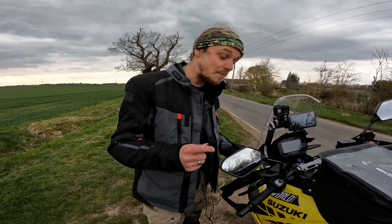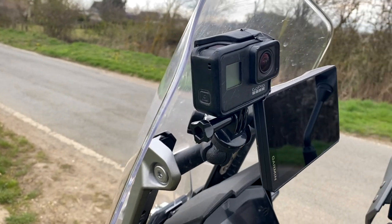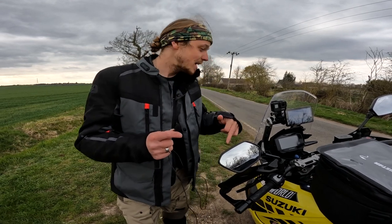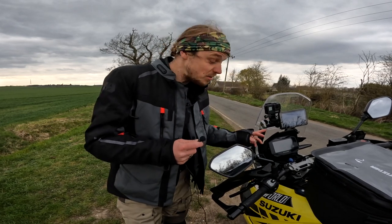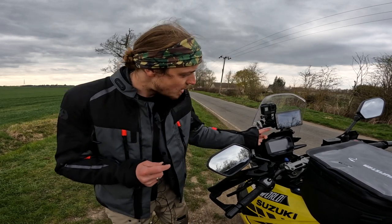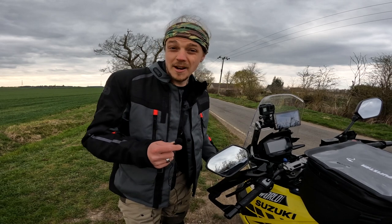That's mounted onto the bar using the Camelo which we got from Amazon. We've got links for all of this stuff in the description, so if you want to check out any of these products you can just check the links down there. It's the Camelo handlebar mount for motorcycles and it seems like a really robust piece of kit. It's made of metal, attached to the bar, and it's really solid — I couldn't recommend it enough.